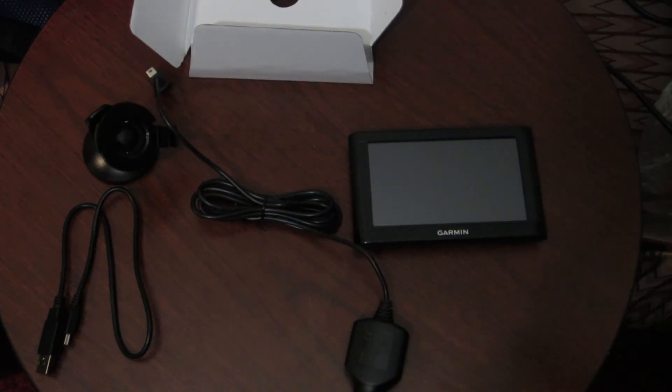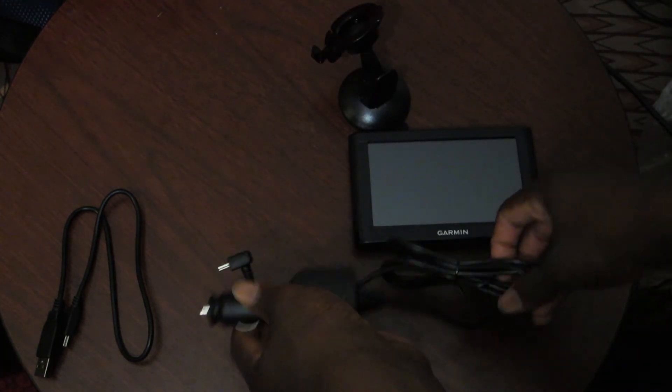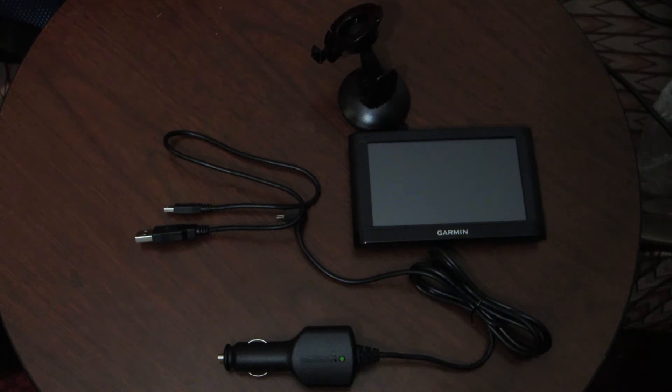So that's basically it for the unboxing of the Garmin Nuvi 55LM GPS. In the box you get the windshield mount, the car power adapter, a micro USB cable to connect and power your GPS. Thanks for watching another unboxing — don't forget to follow me on Twitter and Instagram. If you enjoyed this unboxing please leave a like. I have a ton more videos on my channel, go check them out. If you have any questions feel free to leave them in the comments below and I'll get back to you as soon as possible.